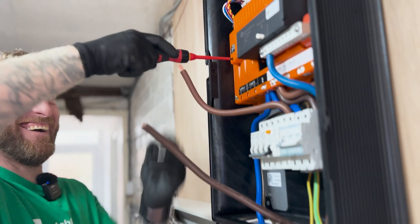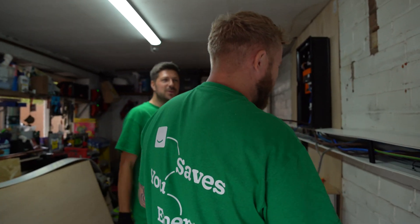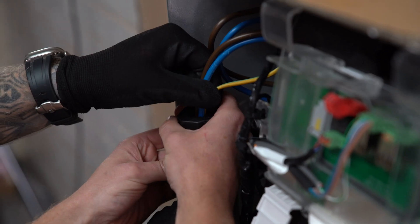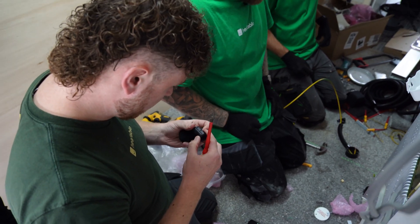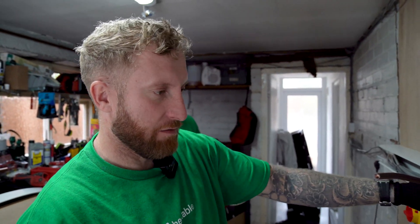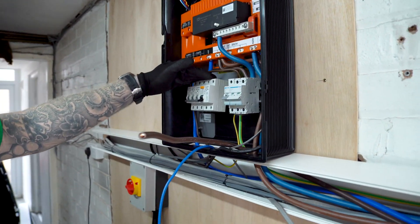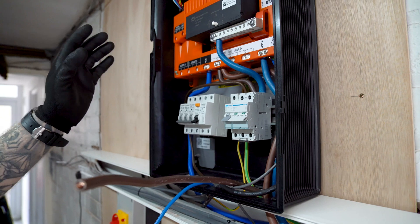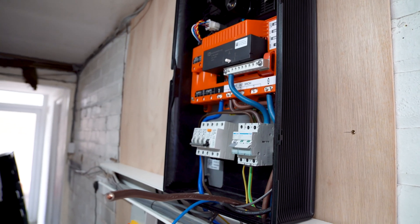With the AC isolator in place and the whole system grounded to the main earthing terminal, all that was left was some finishing touches on the wiring — wrapping ferrite cores around the main conductors to protect the components from any electromagnetic interference, and setting up the backup and non-backup sides of the gateway. In the event of mains failing and going off-grid, anything juicy like EV chargers or air source heat pumps won't be part of the backup side. I describe it as the crucial and non-crucial.